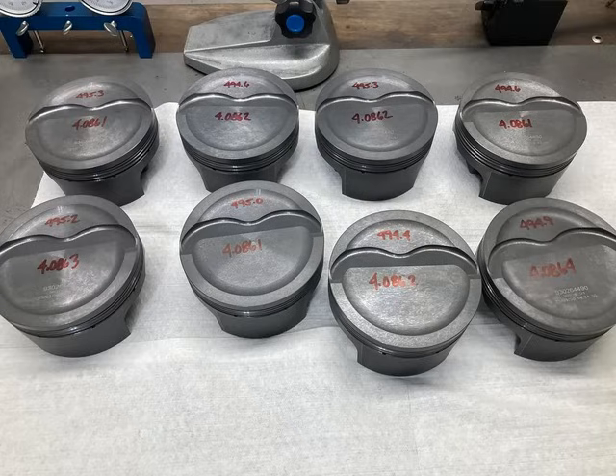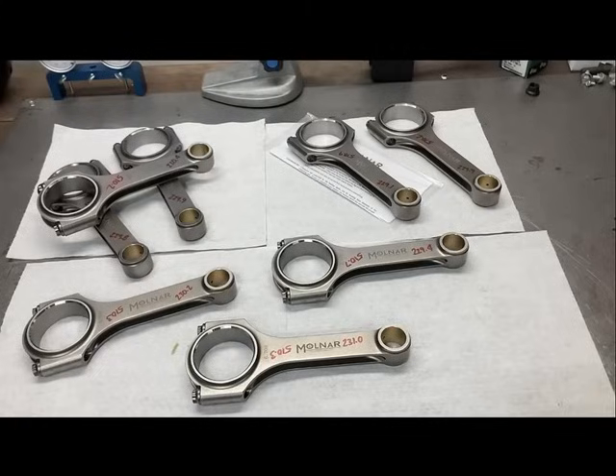The rotating assembly consisted of some Molnar pistons set up for a 4.090 bore — very light, under 500 grams, with coated pin bosses. Really nice product. I really like the Molnar pistons. Molnar rods — if you haven't tried them yet, I'd highly suggest it; very strong, very lightweight. These are 6.700-inch rods to go with the Molnar pistons, and we used coated main and rod bearings throughout.